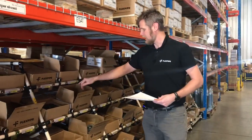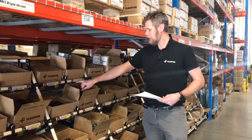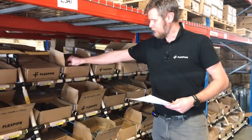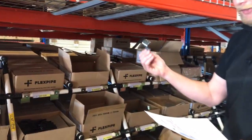You have the same bin location here — E4B2 — and the item number, AAI support. Like this, the picker can pick the parts and put them in the back.